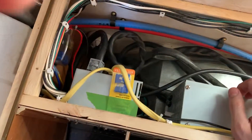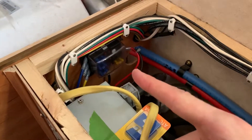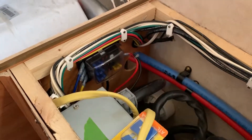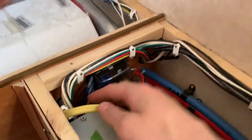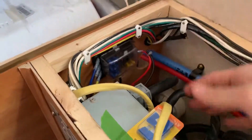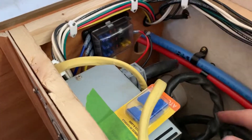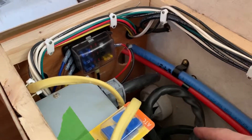The shore power comes in here — that's all original — but the fuses are gone, so I had to add a new fuse panel. You can get one of those at an auto parts store. This is all the original wiring; I just put in a new fuse panel on the side, and there's a light that turns on if one of the fuses is blown.